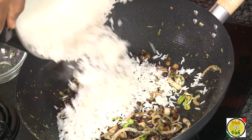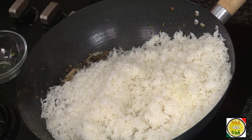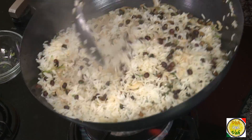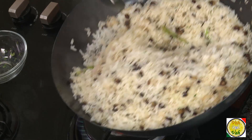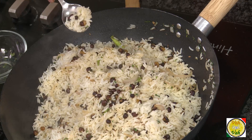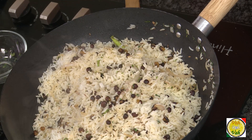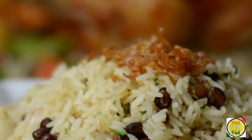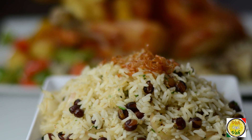Add some already cooked boiled rice and mix it in. Wow, look at this — and it's all done! Isn't this very simple? A nice rice with crunchy onions. Enjoy this with any meat gravy, chicken, or any vegetarian curries.